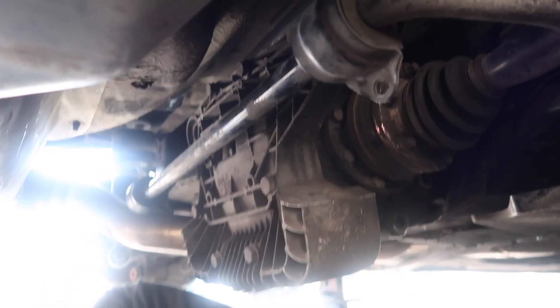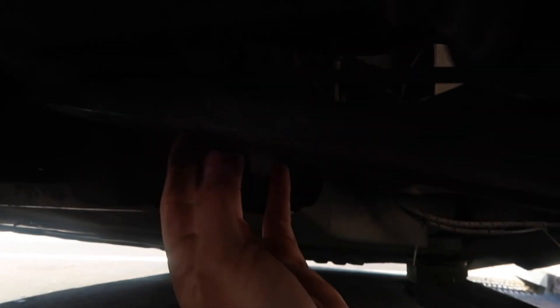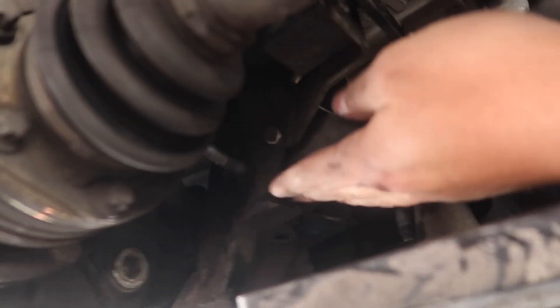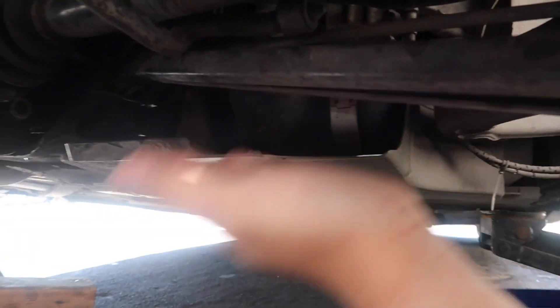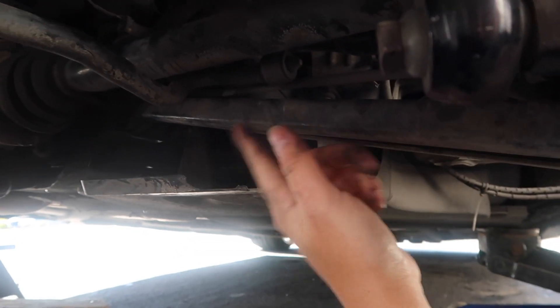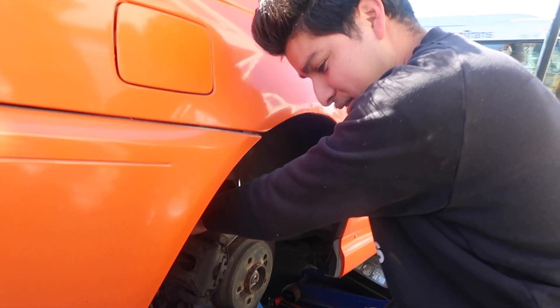We are under the E46 right now. The tuner himself right here. In order to get this lower control arm off, you actually have to lower the subframe and play around with the diff, because the bolt lands right behind the axle. In order to do that, we have to drop the diff, get that out, and then we can get this lower control arm so we can replace it with some aftermarket Megan Racing control arms. If you plan on doing camber for this car, keep in mind, this is a tedious job.